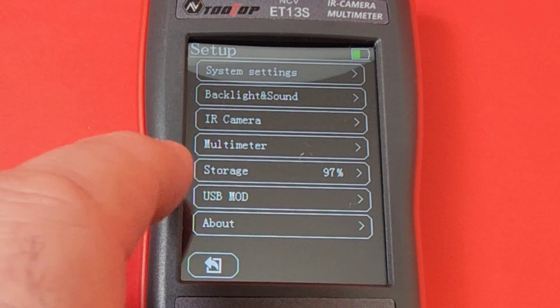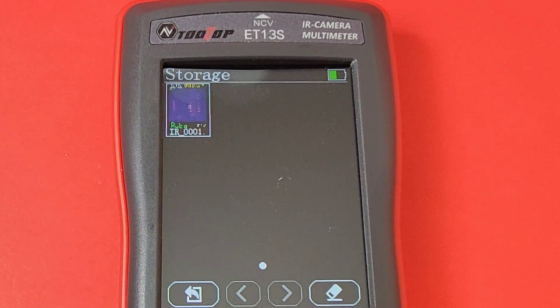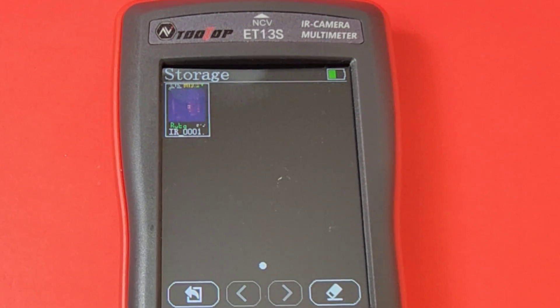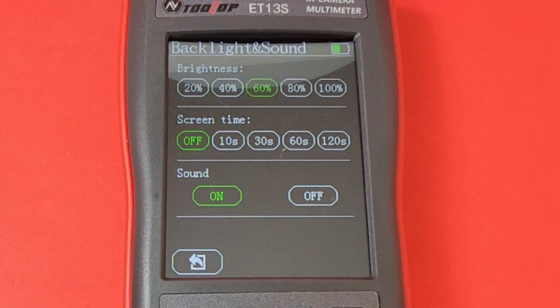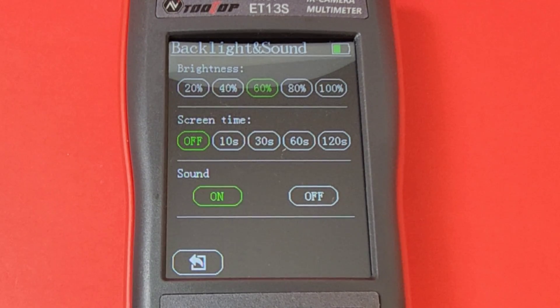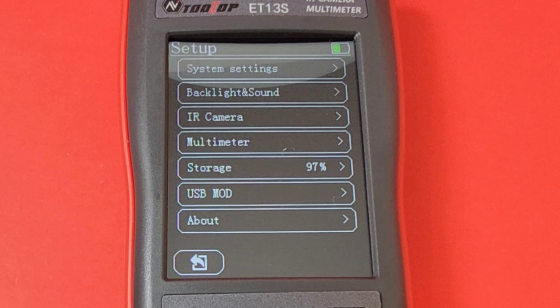Clicking on storage — when you take thermal imaging pictures, this is where they end up. Right now it's at 97 percent capacity, amounting to around 150 to 200 pictures. There's no way to extend storage — no SD card or flash drive slot unfortunately. In backlight and sound settings, you can adjust brightness and screen timeout up to two minutes maximum. Screen brightness is currently at around 60 percent — I find 100 percent is too susceptible to glare.